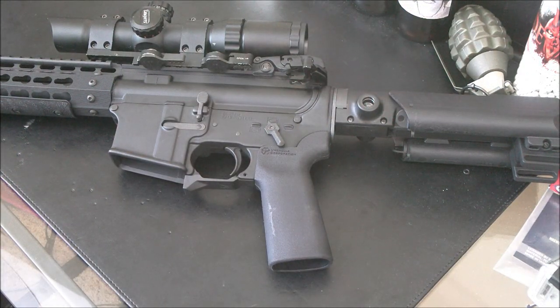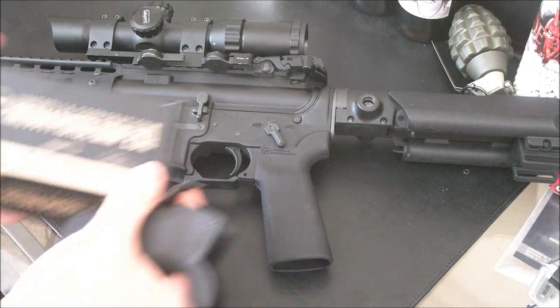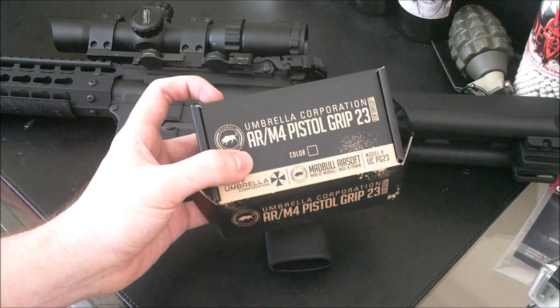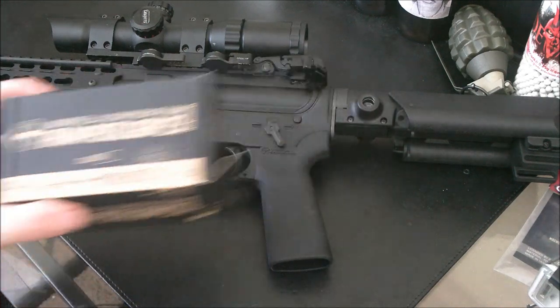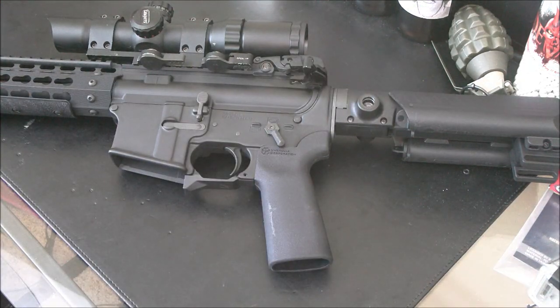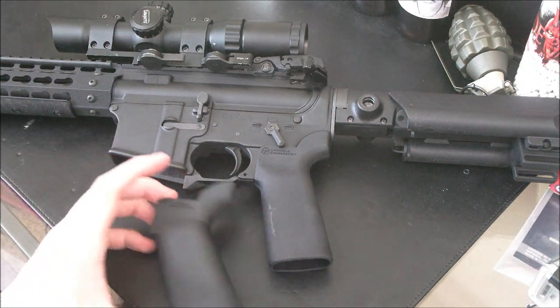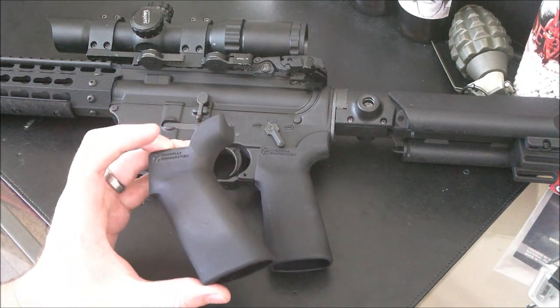We picked up this from JAG Precision — the Madbull Airsoft version of the Umbrella Core AR M4 Pistol Grip 23. I wasn't really sure what to expect. I knew that it would be pretty similar in look, pretty similar in feel. I knew that they would have to straighten out the grip.